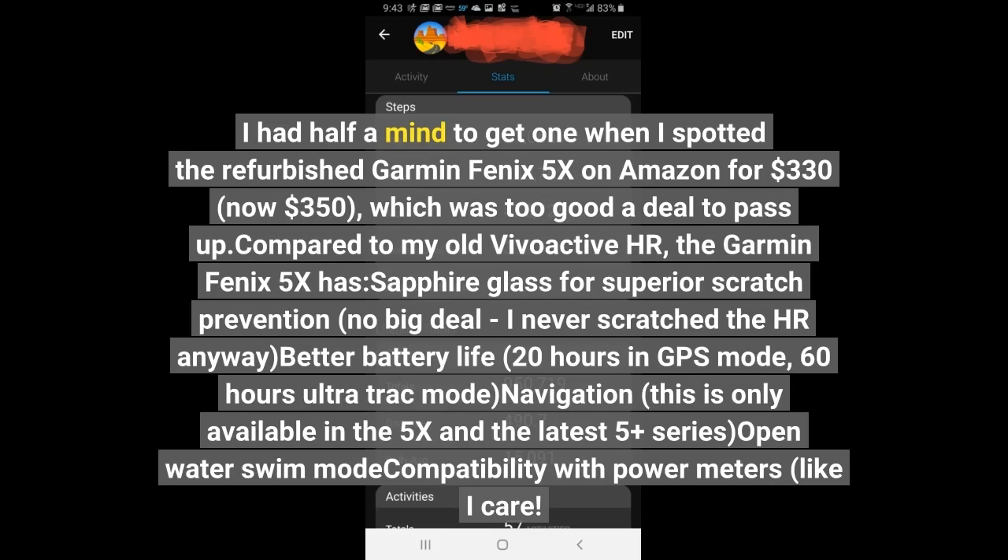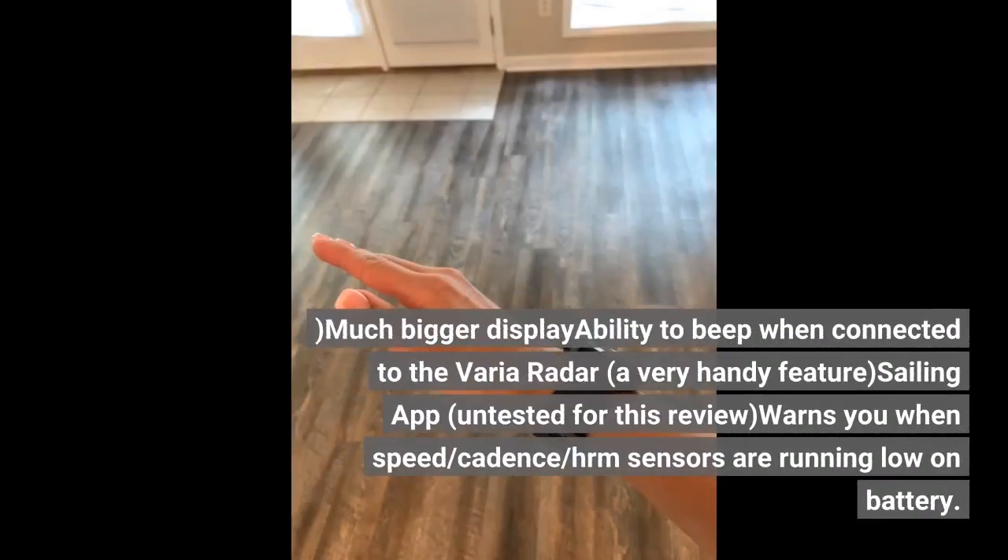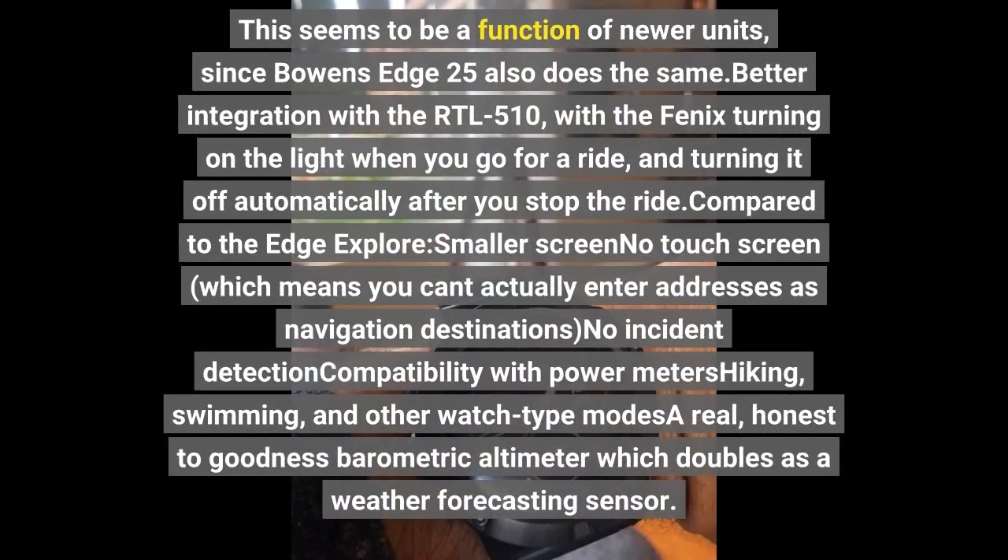Compared to my old Vivoactive HR, the Garmin Fenix 5X has sapphire glass for superior scratch prevention. It also has a much bigger display, the ability to beep when connected to the Varia radar — a very handy feature — a sailing app (untested for this review), and warnings when speed, cadence, or power sensors are running low on battery. This seems to be a function of newer units, since Bowen's Edge 25 also does the same. There's better integration with the RTL 510, with the Fenix turning on the light when you go for a ride and turning it off automatically after you stop the ride.